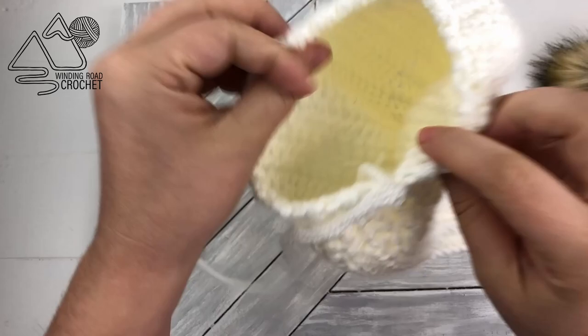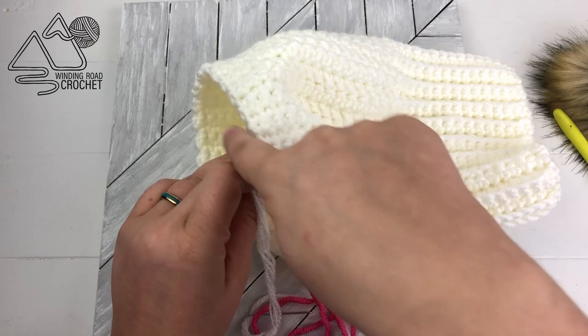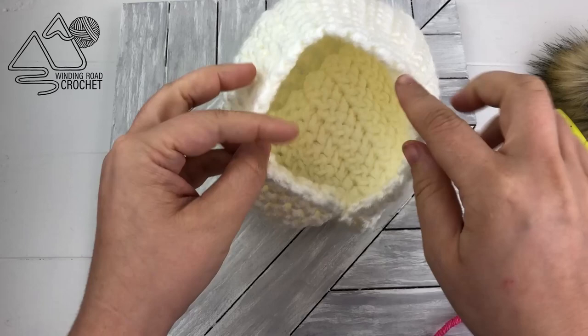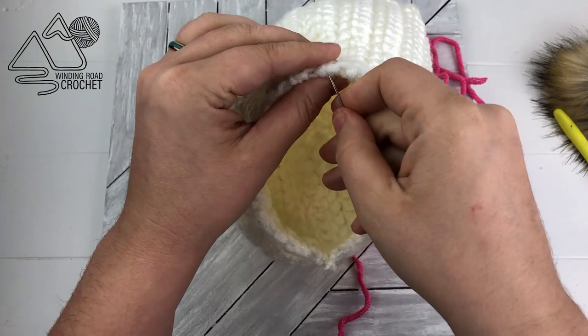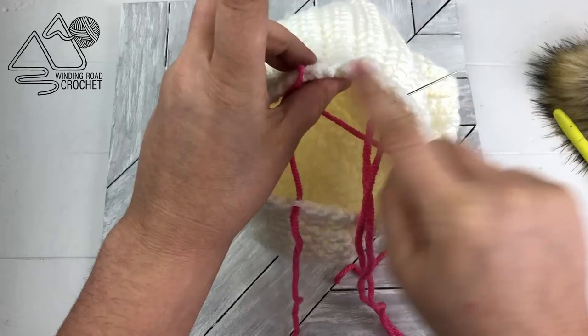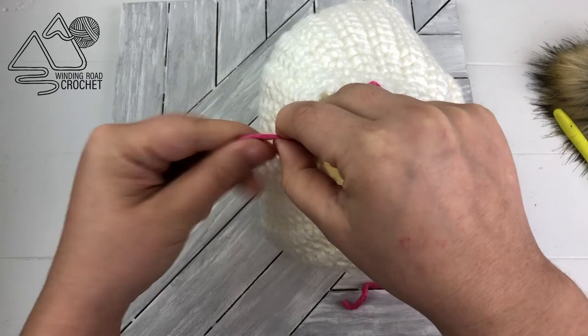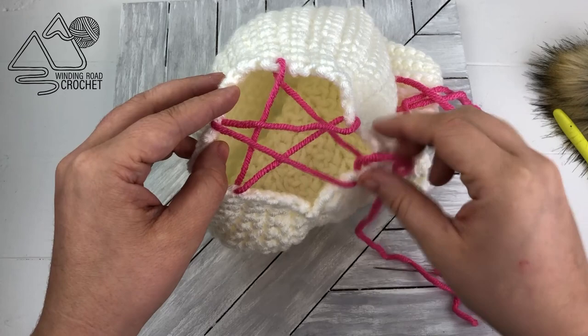Once you sew up the side, all we need to do is gather up the top of the hat. Normally you would use the yarn tail to do so, but I'm going to show you a different way using a different color yarn. To gather up the top of the hat, we're basically going to draw a star and then gather it with that. Using your yarn, come through on the first star point, go up to the top star point, back down to one of the bottom star points, go to the horizontal star point, and then back into that very first star point. So we've made a pretty little star on the top.